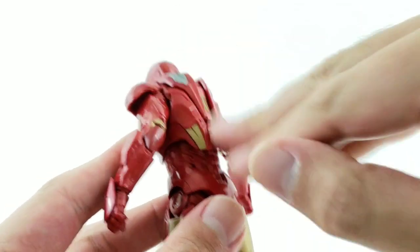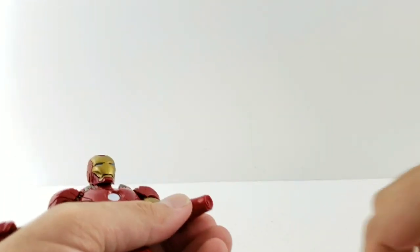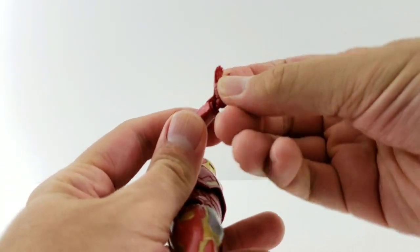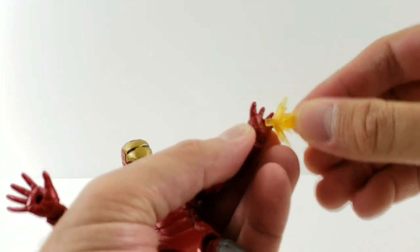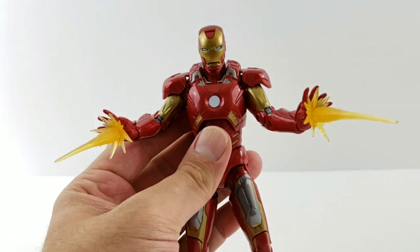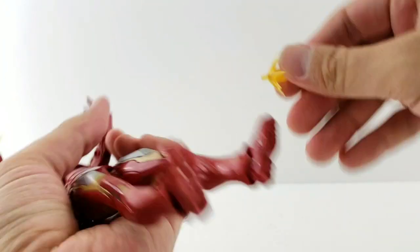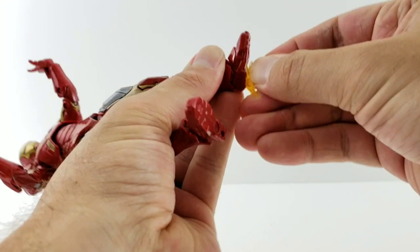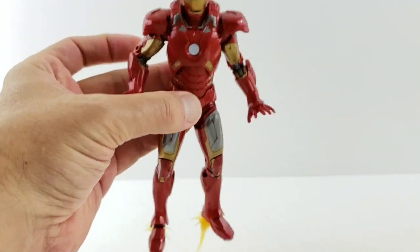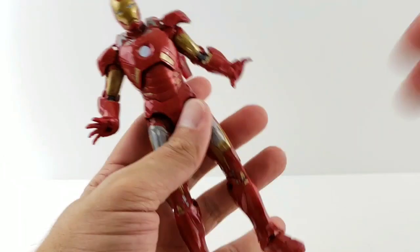Let me show you the repulsor blast effects. The little pegs plug right into the hands — the right hand is a bit stiffer than the left. So you can have Iron Man doing his blast pose. You can also plug effects into the bottom of his feet, so you could pose him taking off or hovering with his hand pointed down and effects coming out.